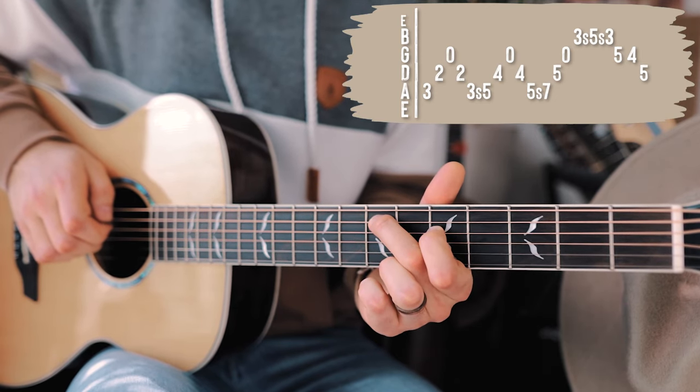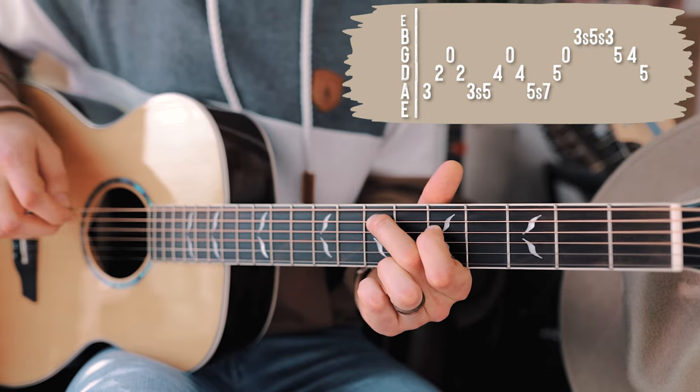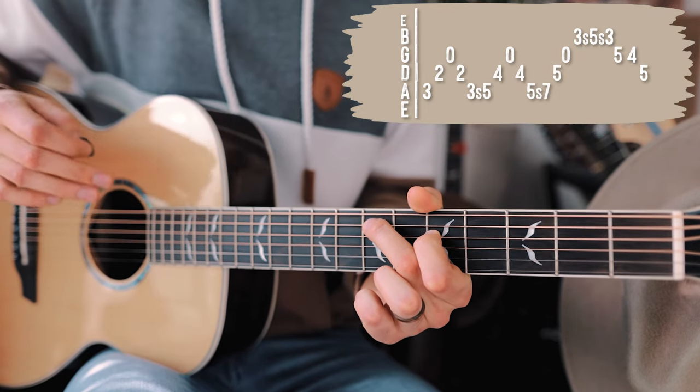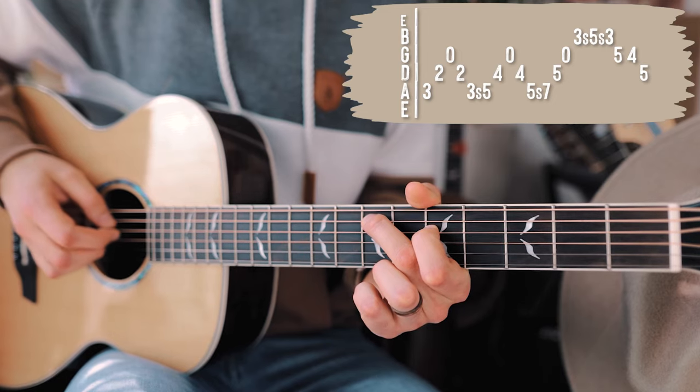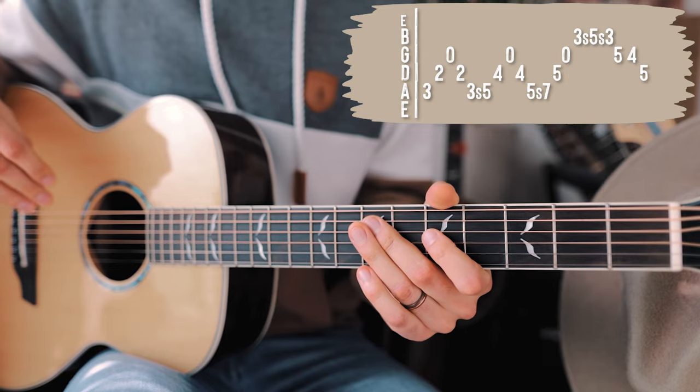We're going to hit that slide on the A up to seventh, let that pointer finger hang back a little to the fifth on the D string, and leave the G string open as well. After we hit that slide on the A string, we just hit D and G. That little series with those slides is the main part.